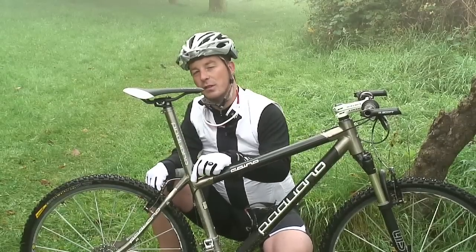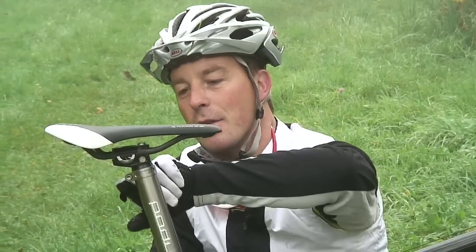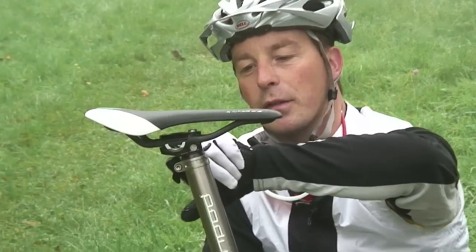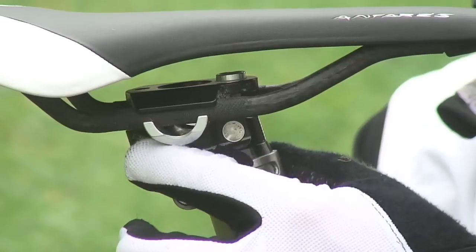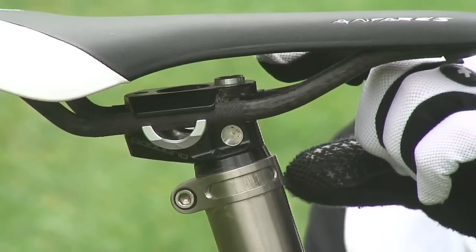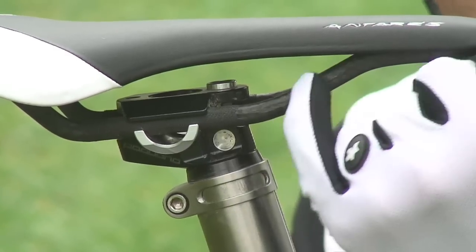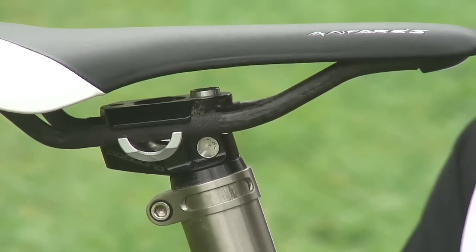Now obviously one of the problems with integrated seat posts, as you can probably tell already, is that it means there's very limited adjustment for the seat post. Cleverly, Paduano have allowed for this — they use a traditional style seat post clamp at the top of their seat tube, and by loosening this bolt you can adjust this head unit, which is made by PMP, another company from Italy, through around about two, two and a half inches of adjustment. So if you combine that with the different saddle rail heights that you can get on saddles, you can probably give yourself somewhere in the region of four inches of saddle height adjustment through the range.